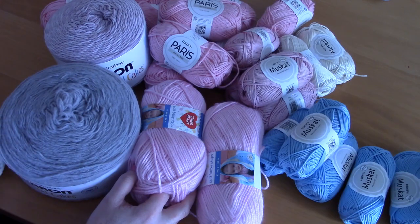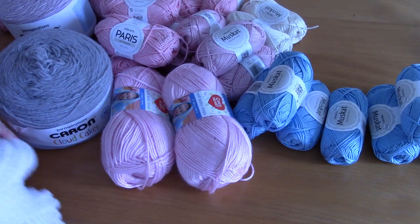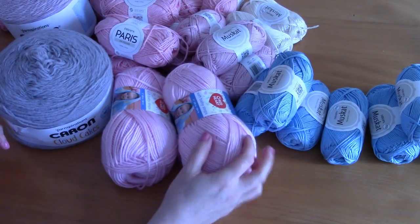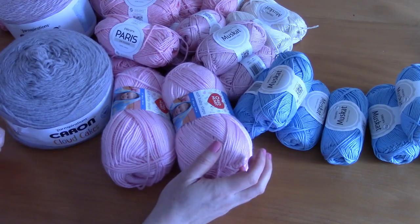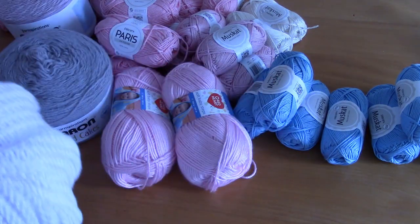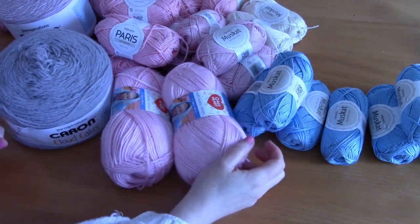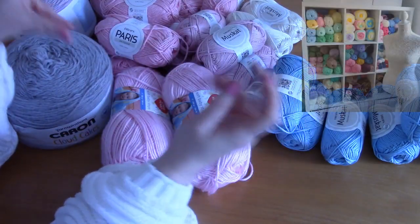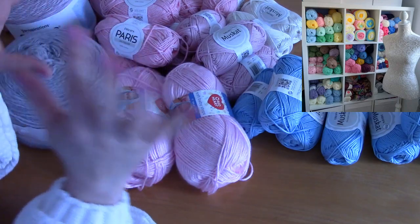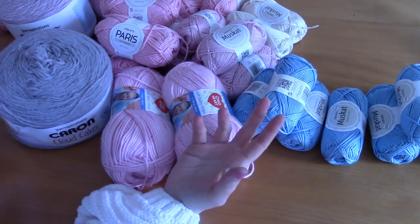I also release free crochet patterns on my blog selinverni.com. For this yarn haul and review I'm really excited. I had noticed in my yarn stash that I was lacking in spring and summer yarns. I have a new yarn organization closet — a big bookshelf from Ikea filled with yarn — and I will be doing a dedicated video on that.